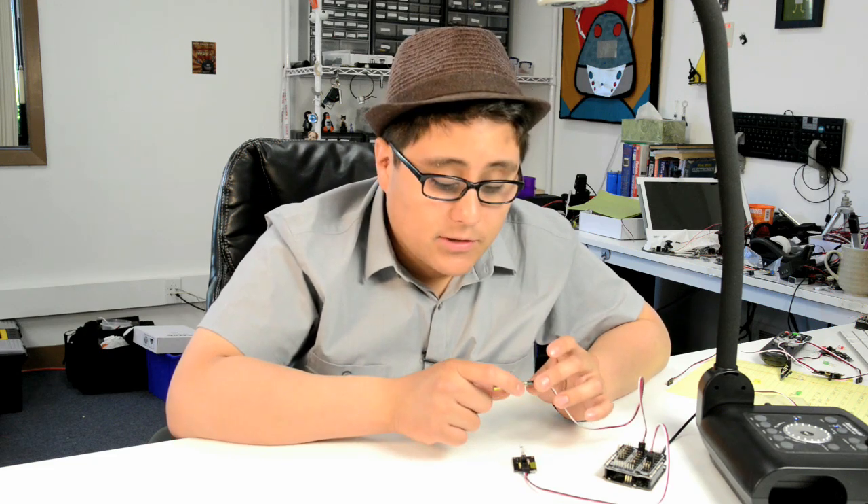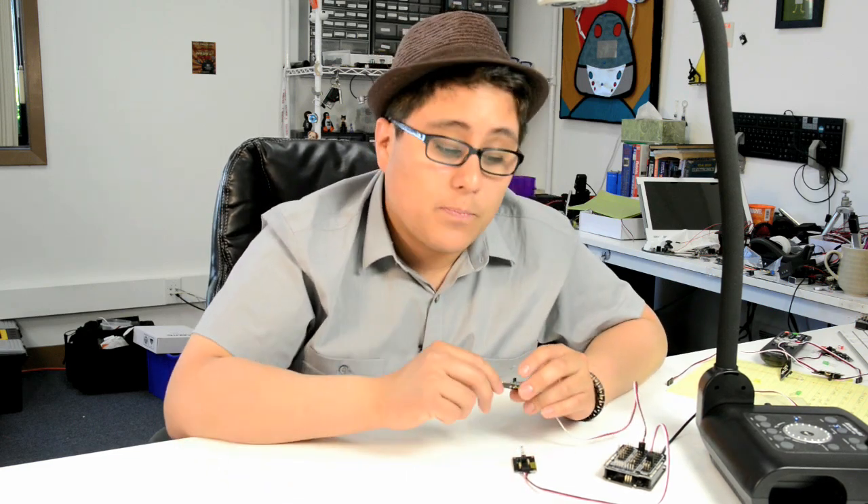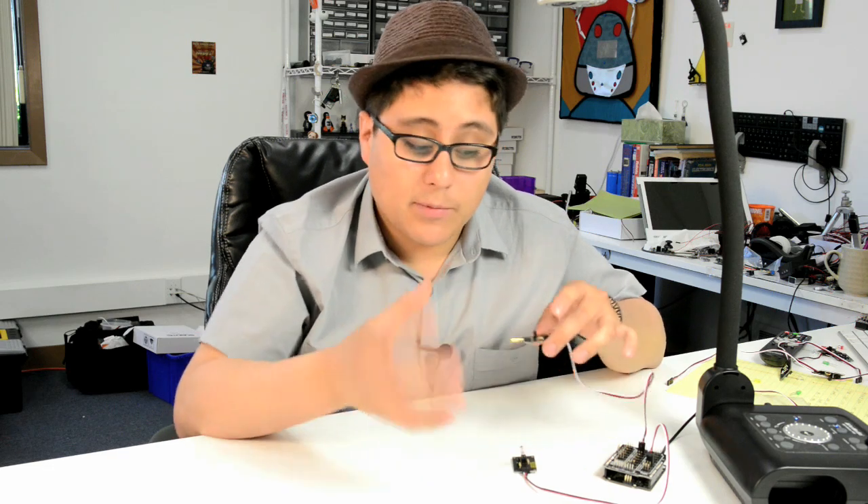A lot of times these sensors are used for security applications — maybe you've got a doorknob and you want to know if it's been turned, or a pet door that you want to monitor and set an alarm based on that signal. You can even use it for an interactive art project, where people turning different objects get different sensory output.